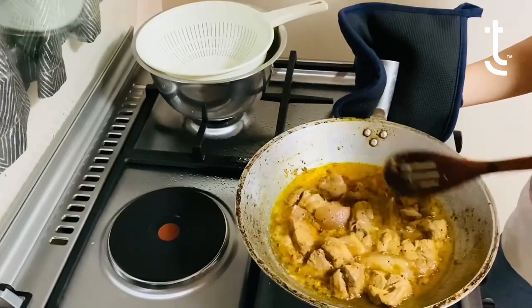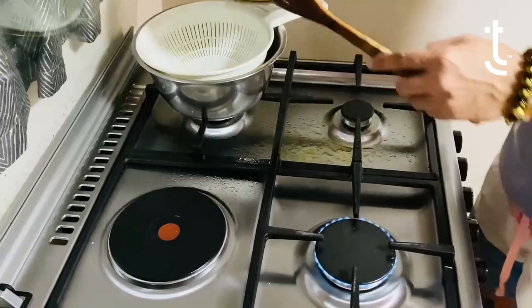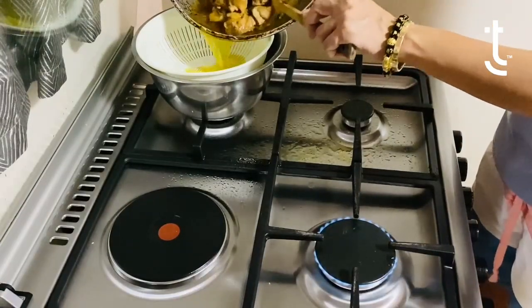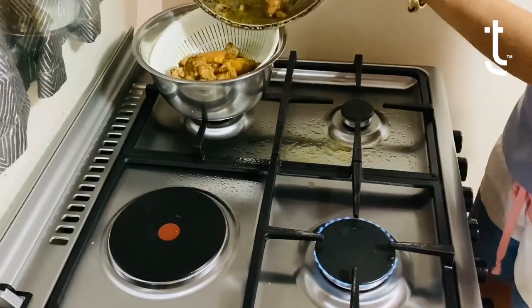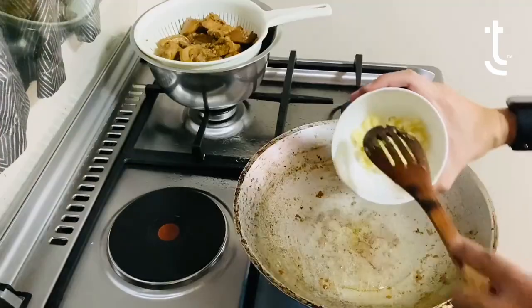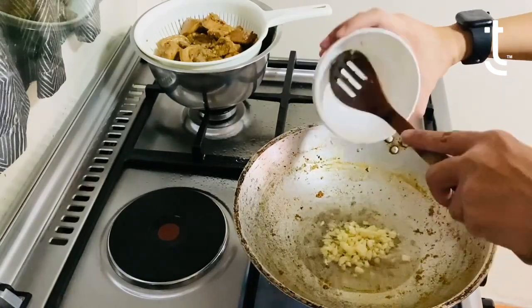So I think we are good to go. Here's the next step. I'm actually going to drain this because, as you can see, there's still sauce, even if the meat is already tender. What I'm going to do is drain it. So what we're going to do next is to actually toast the meat.